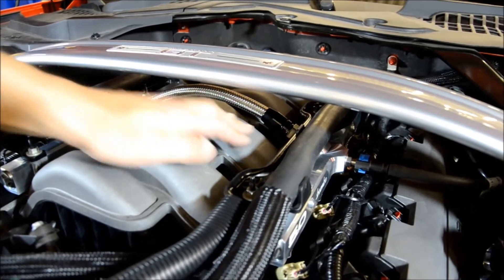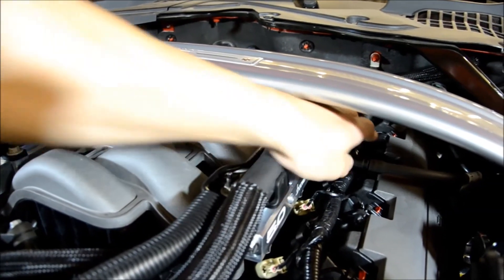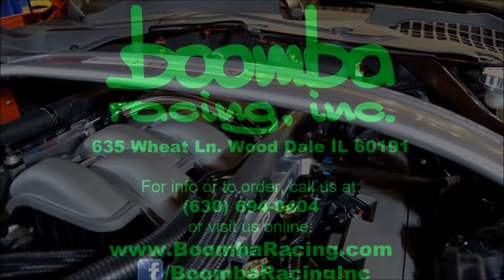This wraps up the installation of your Boomba Racing fuel rail on your Mustang GT. Go out there and enjoy your vehicle.